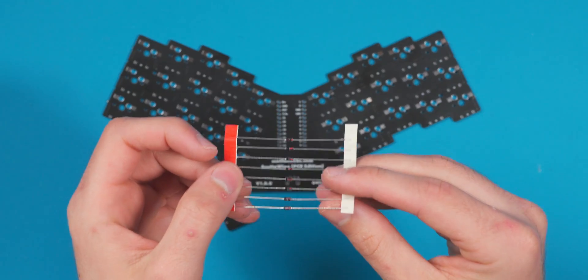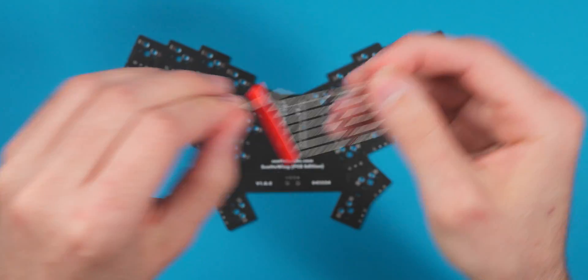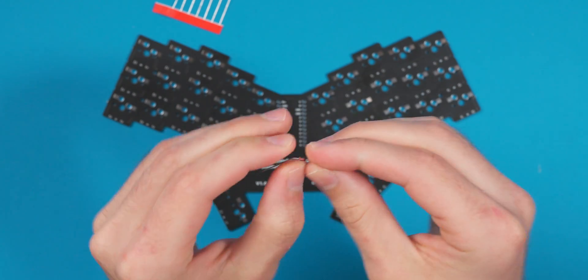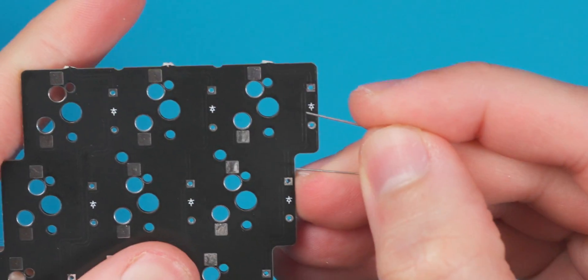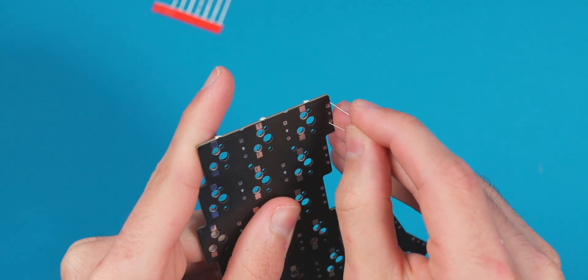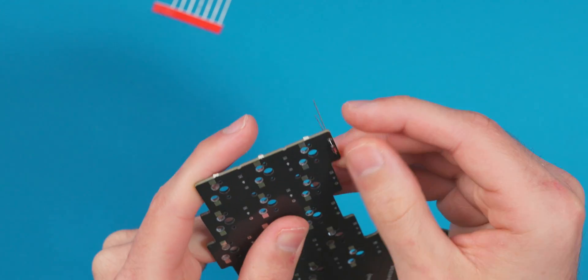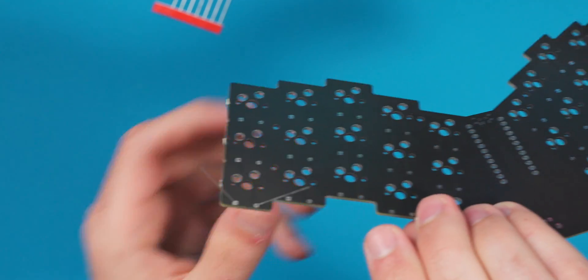Now we're going to talk about diodes. I decided to go with through-hole diodes on this board because on my first PCB I used surface-mount diodes — which makes PCB design easier but is really hard to solder, especially for beginners since they're very small. With through-hole diodes, you take note of the black line on the diode, bend it slightly, and align it with the lines on the PCB facing outward. Pop it in, sit it flush, bend the legs to hold it, and solder it. I'm going to go through and do all the diodes now.